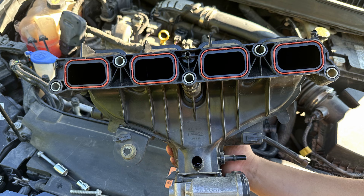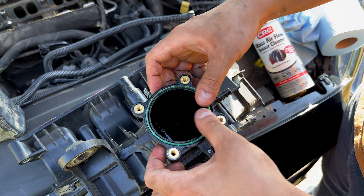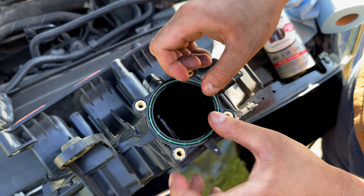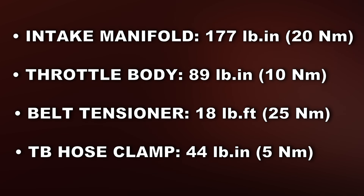Make sure to inspect the intake manifold gaskets and replace the throttle body gasket. Now it's time to put everything back together in reverse order. Here are the torque specs for the following components.